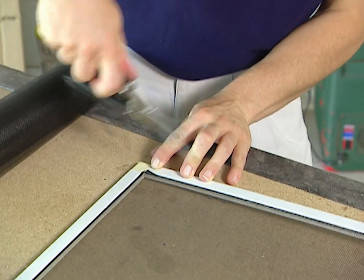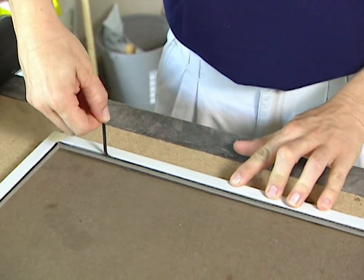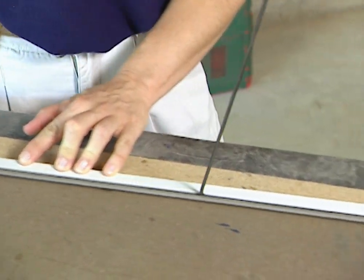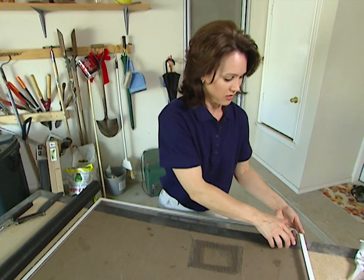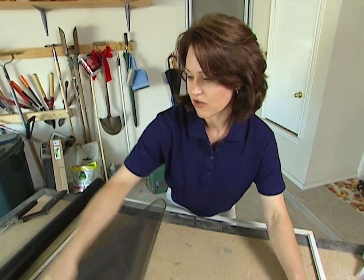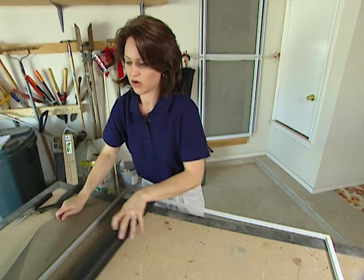All you need to do is lift up this rubber piece — this is called a screen spline. It holds the screen in place. It pulls up really easy. Just take out your old screen and then roll out your new one.